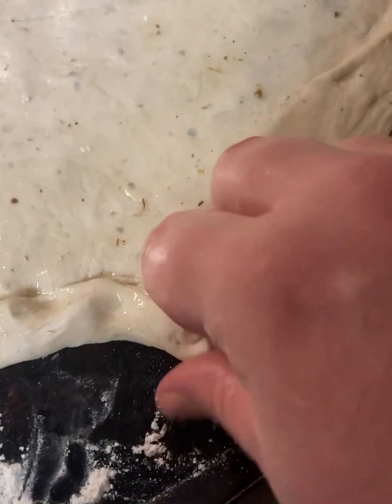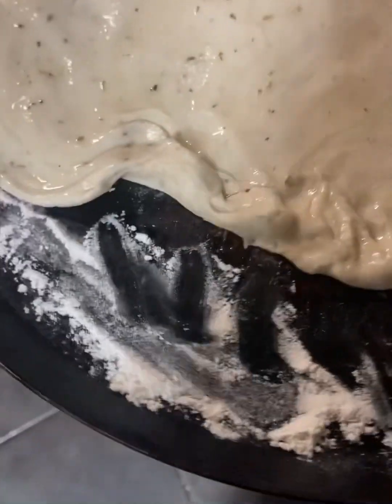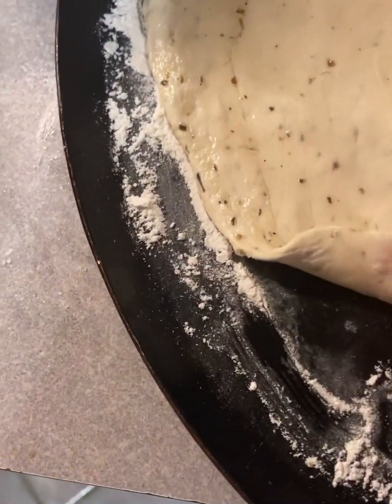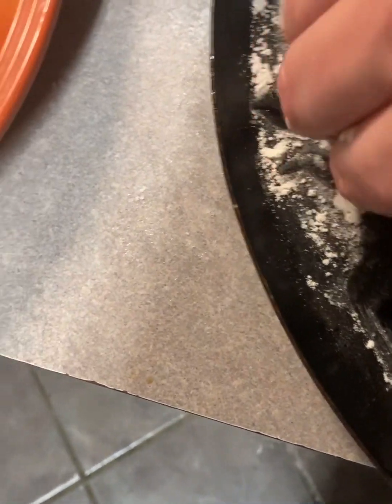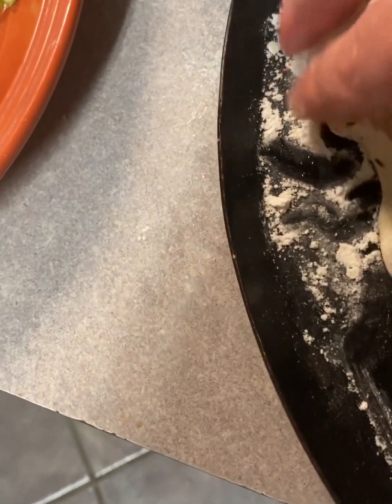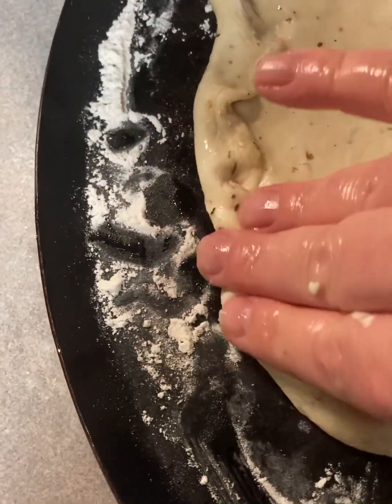Now we're going to take our dough back out and fist it down, give it a few light punches — just to ensure the moisture settles and rises. You can see the dough here still has some of that olive oil around the sides. That added so much to the final product and tasted amazing.